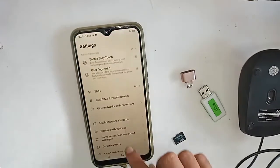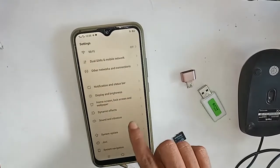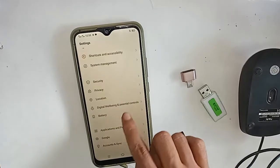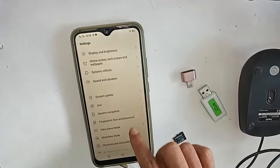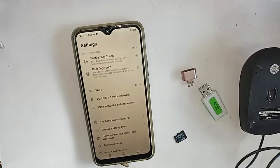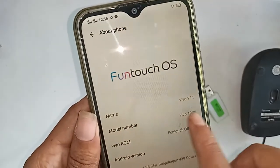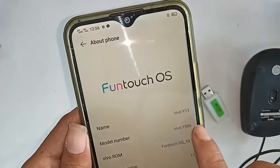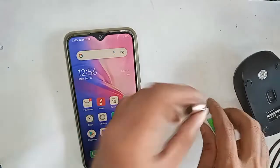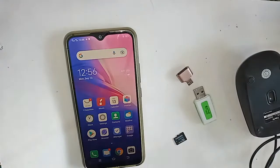Hello dear viewers, you can see a phone in my hand. This phone model is Vivo Y11. Today I will show you how to use OTG on the phone — you can use a pen drive, memory card, and mouse. And if OTG does not work, I will show you how to fix it.